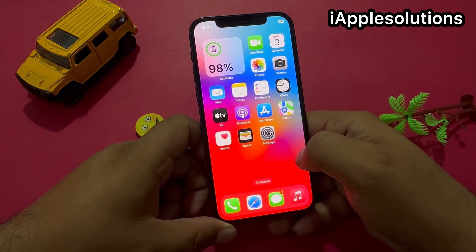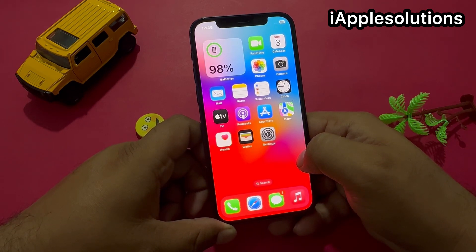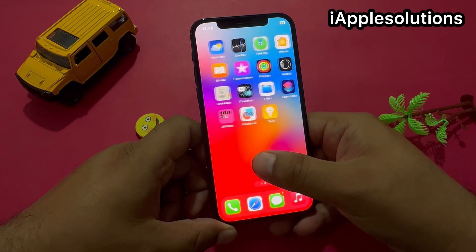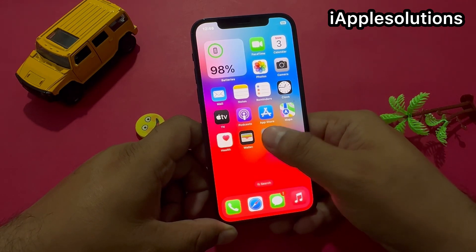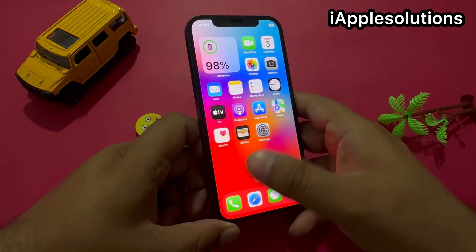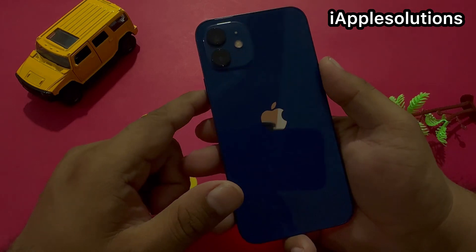After watching this video, I hope you all now know how to unlock iPhone 12, 12 Pro, and 12 Pro Max if you forgot your passcode — six digit, four digit, and alphanumeric also. If the video was helpful, please don't forget to share and subscribe to my YouTube channel, and press the bell icon for more informative tech videos. Thanks for watching.